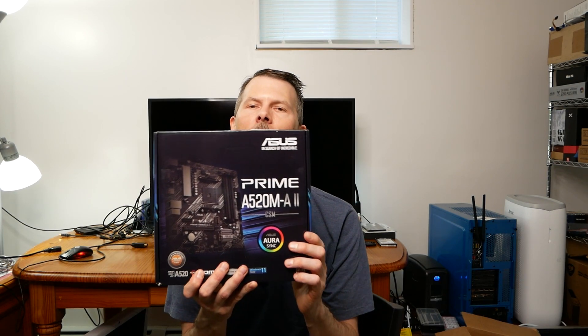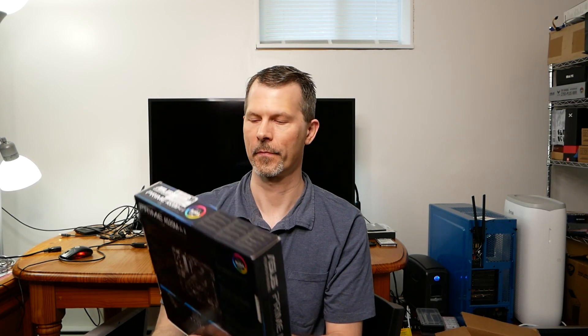What is it? It's the Asus Prime A520M-A2. It has a number of features that support the newer 5000 series chips and also supports the Ryzen 4000 and Ryzen 3000. That's important to note because the 520 is an in-between board from the 450 and the 550, and some 520 boards are not created equal in all of their features, functions, and CPU support.